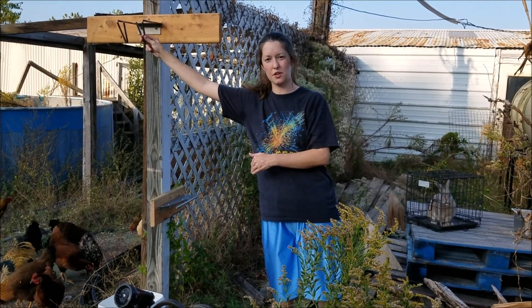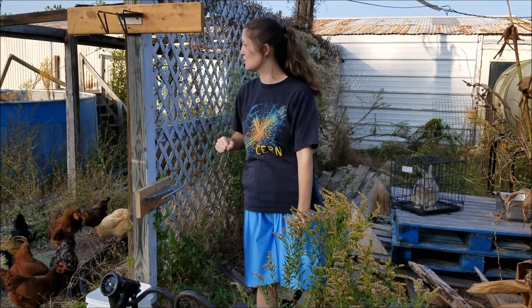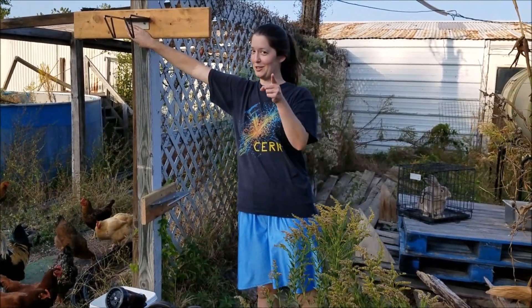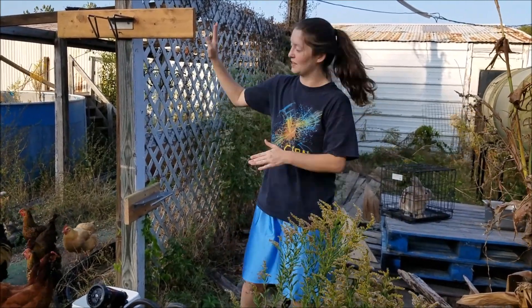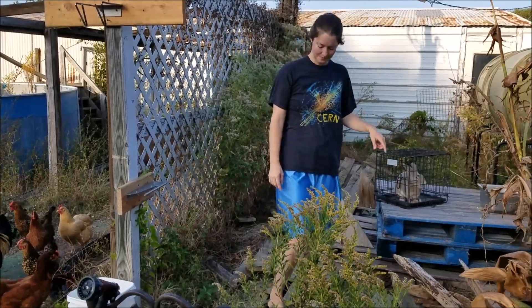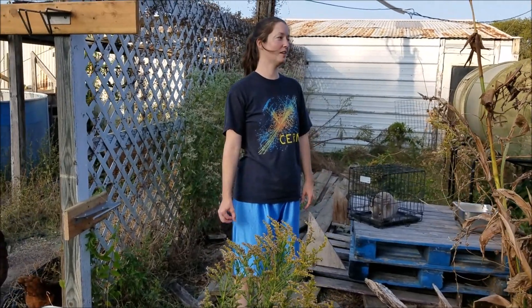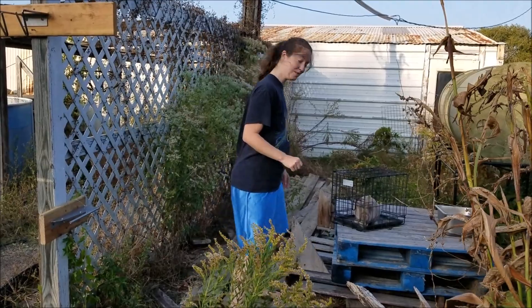This is where the rabbit will hang once we have done the cervical dislocation, and this is where we will bleed out and then process the rabbit removing all the entrails, etc. One screw didn't want to go in all the way — we show you the good side and bad side, failures and all. So that's set to go. We're going to grab our rabbit. Forgive me if I make any mistakes — it's been a while since I've butchered; the last time I butchered a rabbit was when I was a kid. We're trying some different techniques from different YouTubers we've watched, so we're going to try to make it as quick and painless as possible, but I know there's going to be a little bit of slip-ups here and there. So we're going to get started.